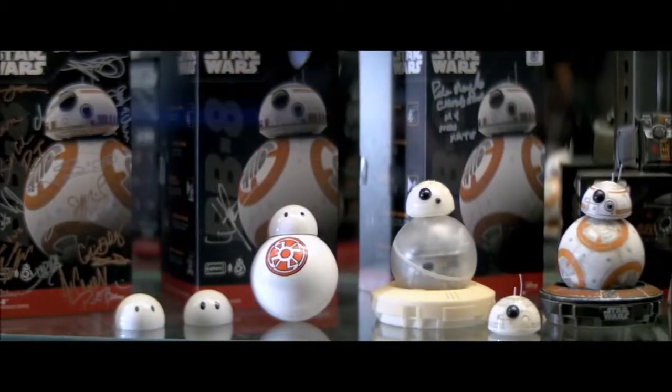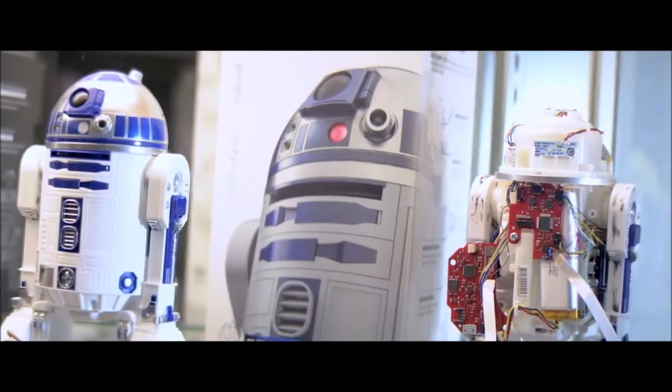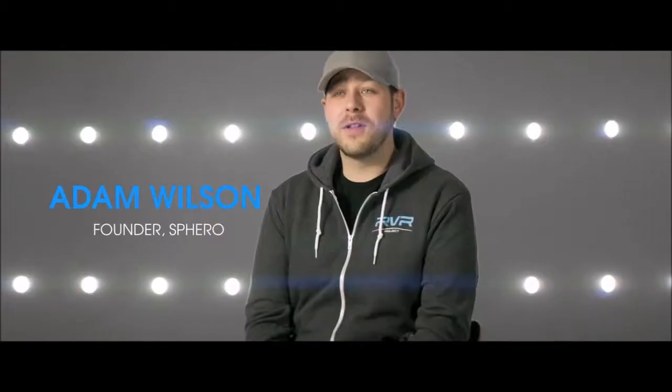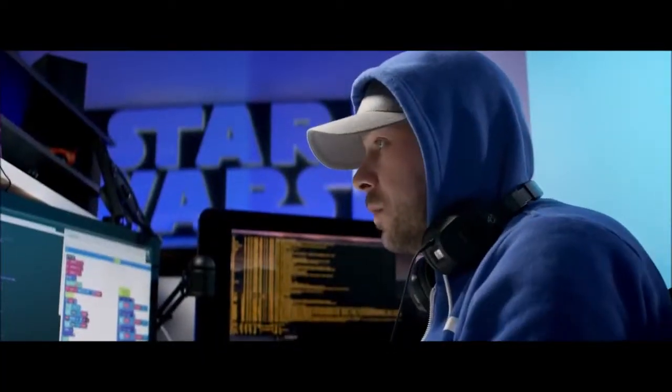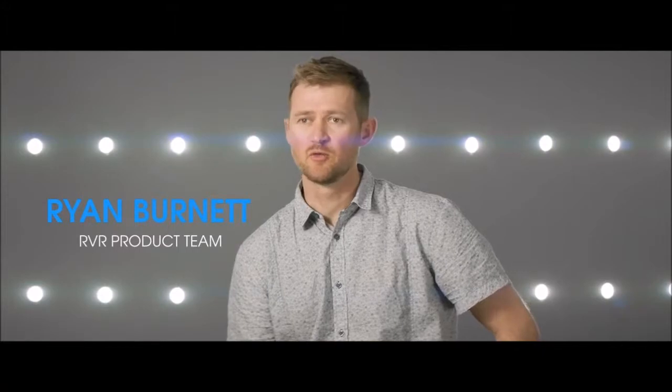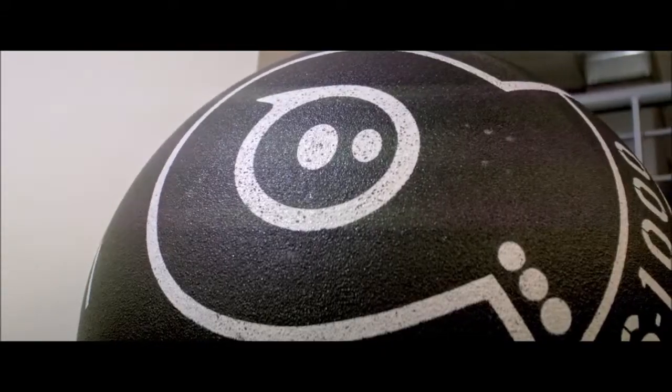Sphero's mission is to inspire the creators of tomorrow. We've been making robots for seven or eight years now and we've learned a lot of cool lessons about how to make a robot and why to make a robot. Over the last eight years we've been building robots for all sorts of different audiences. We've got tons of feedback from people, so we finally decided we're going to build the robot for the people — and this is that robot.